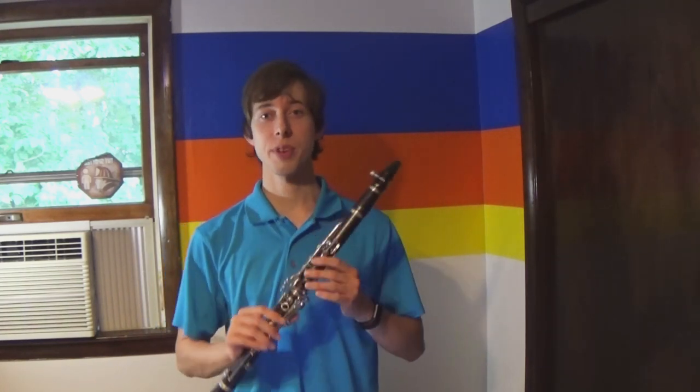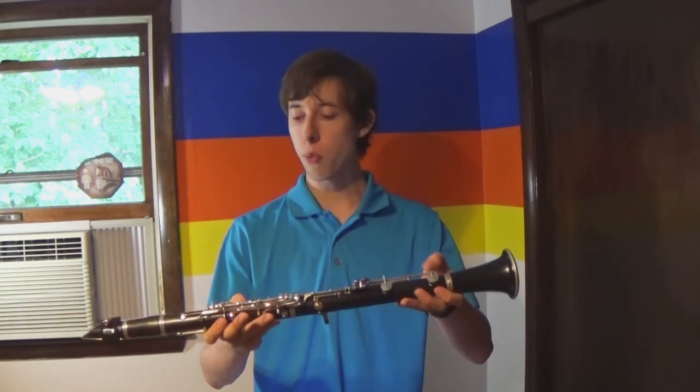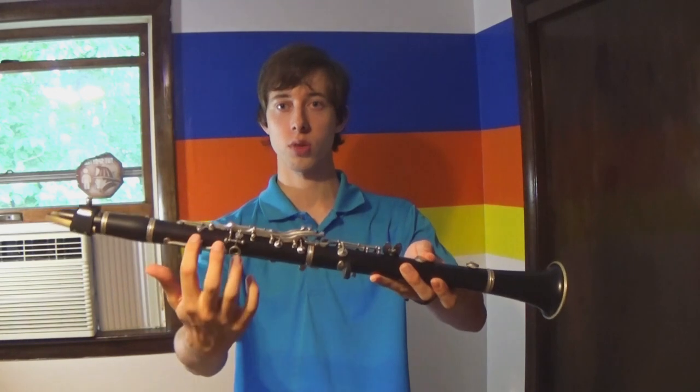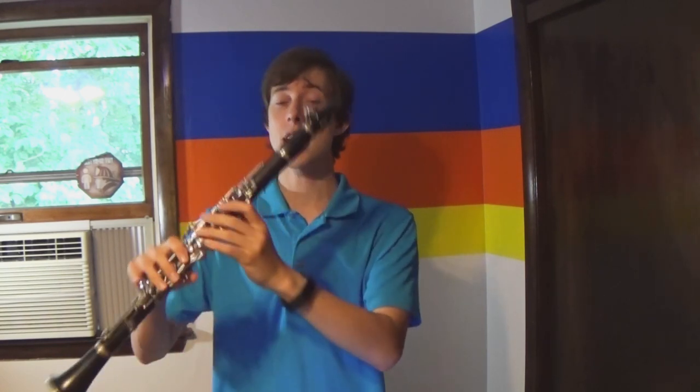My name is Ben Fructel and today I'm going to be showing you a little bit more about the clarinet. This is a woodwind instrument similar to the saxophone or the flute. This one is commonly made of wood as well — you can see some of the grains along the clarinet here. It's called a wind instrument because that's how we produce the sound. Specifically it's called an aerophone, so I use air in order to make this part right here, the reed, vibrate and that makes a sound.